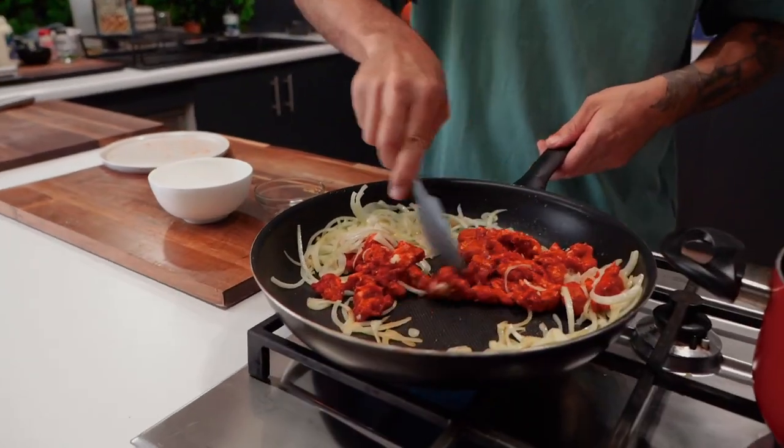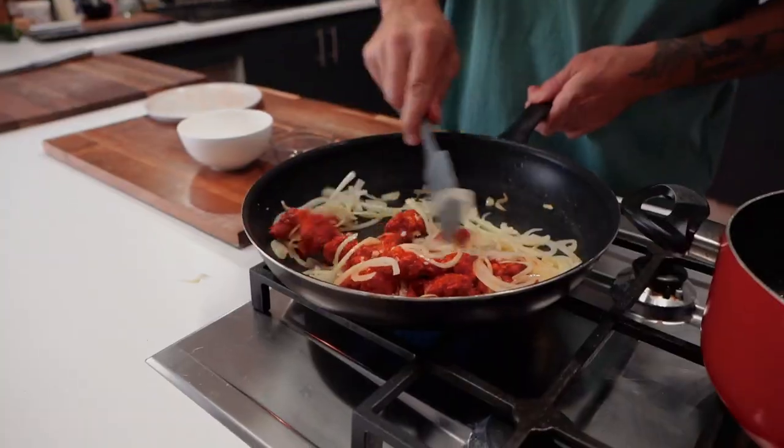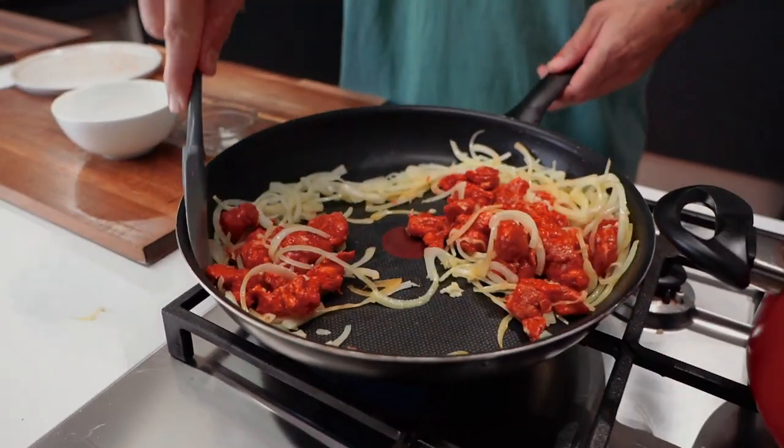Just break them up. Make sure all that garlic is broken up and mixed in.